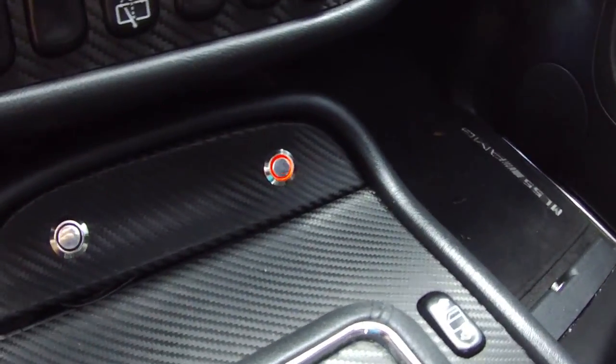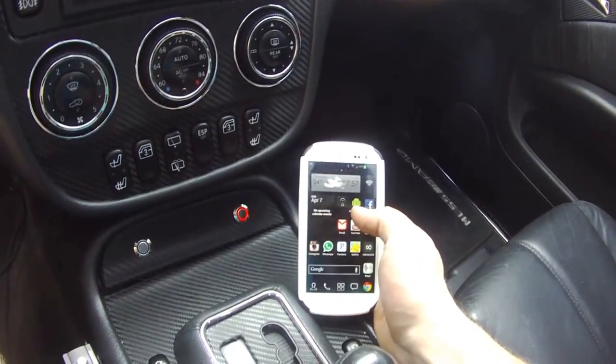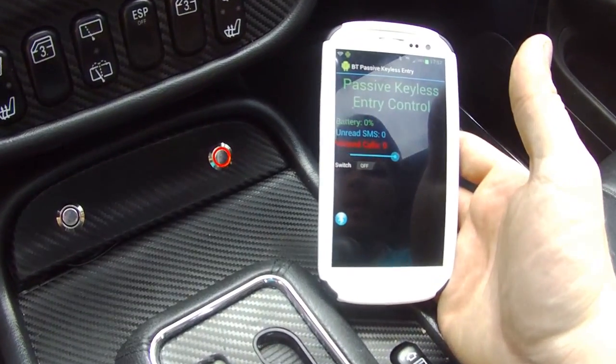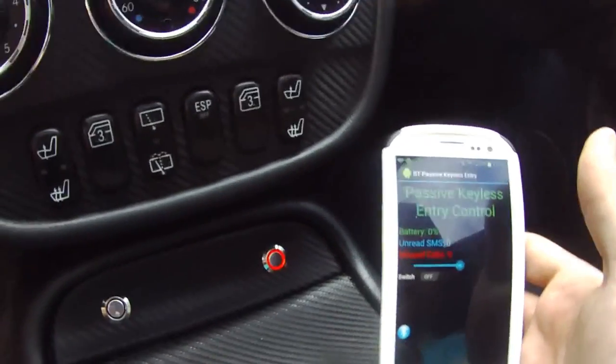Right now it's looking for the application. So if I fire the application up — let's say I would be outside the car — the doors would unlock again. There we go. Now it's a steady red ring again, telling me they're connected.